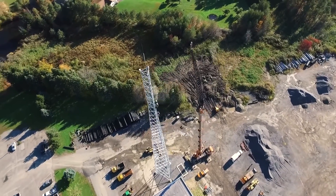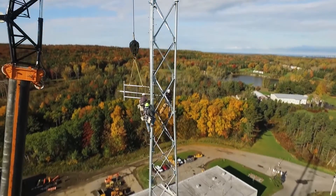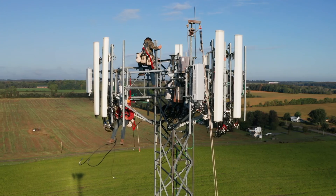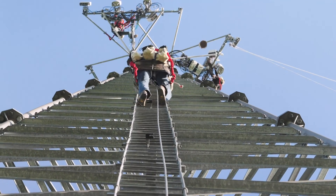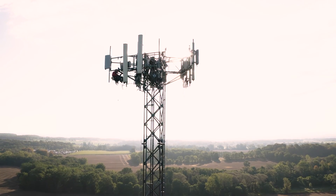A tower technician builds, climbs, and maintains cell phone towers and the equipment that goes on them. We can be in a remote location, or it could be downtown in a city. We fix antennas, we fix wires. Every day is 100% different. To become a tower technician, you need to go through a training program where students learn how to use their equipment to safely climb cell towers and do construction once they get up there.